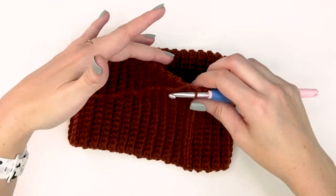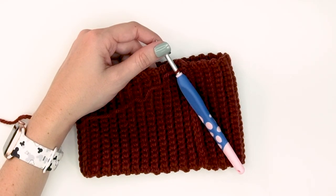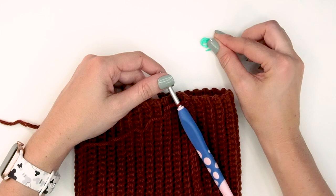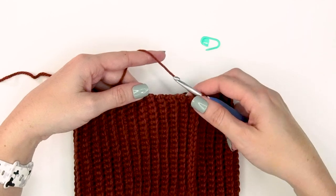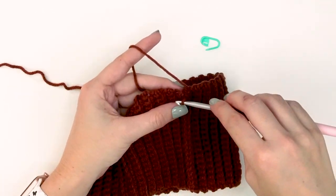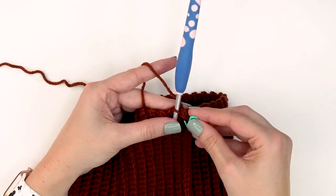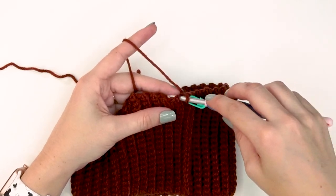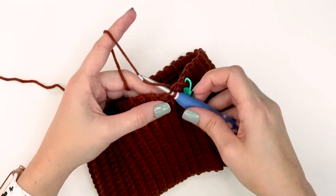Grab a stitch marker because it's really important to keep track of your stitches when we're not joining — this is worked continuously, meaning we go right back into the first stitch without joining at the end of the round. Do one slip stitch per row, all the way around the top of the hat. Mark your first slip stitch so you know where you started and when you're back at the beginning. Not too tight.